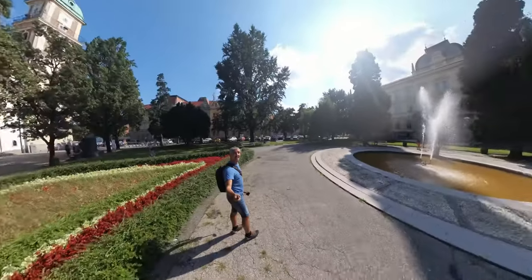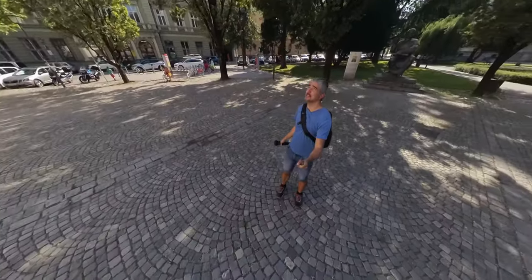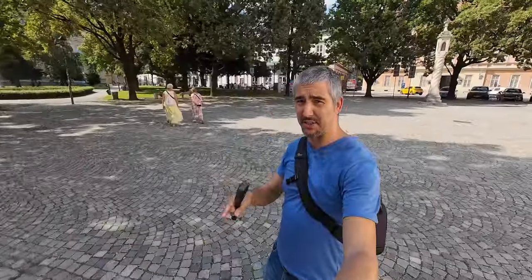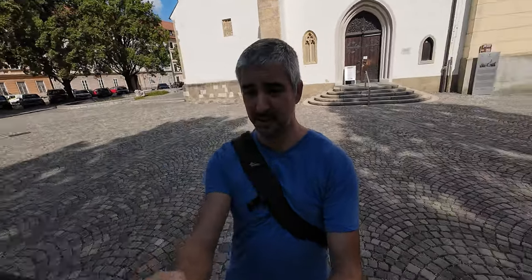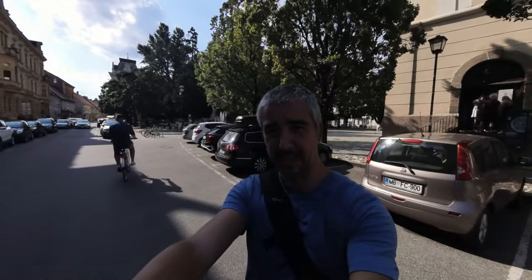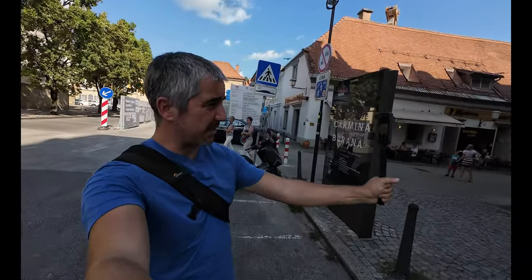Nothing beats the Insta360's 360 mode. Seriously — tiny planet. With this you're just an idiot with a selfie stick, although a short selfie stick, because this one is seriously long. How about the single lens mode on the X3? In terms of field of view, the Osmo is actually wider than the Insta, which is kind of weird — talking to two cameras at the same time.